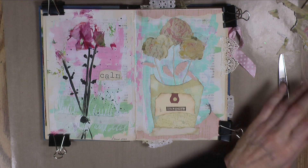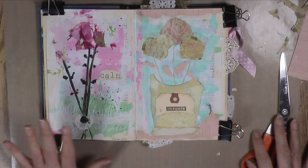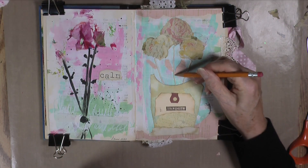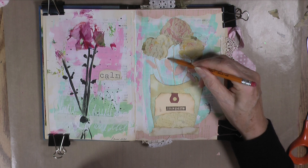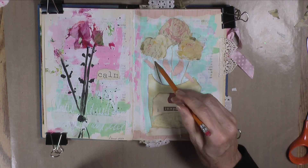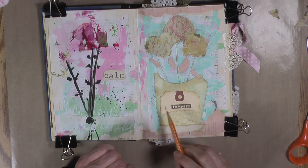I decided to go with this little scrap paper here. I had a bunch of these little pieces left over and just tore off what I needed. I placed them where I want them and glued those down. Now I'm just taking my pencil — I was going to distress around it, but I decided to take my pencil and just go around the rough edges with some little scratchy marks. I think that's good enough. I love it — I think it's really cute.